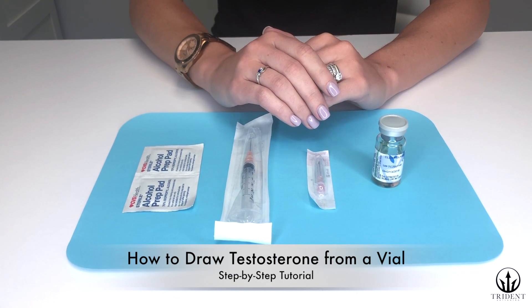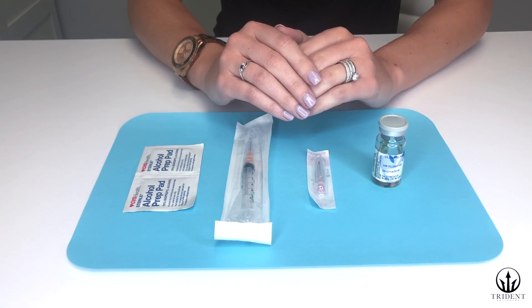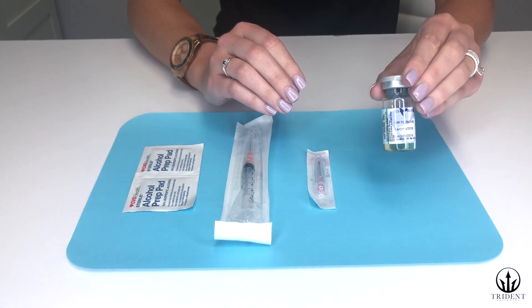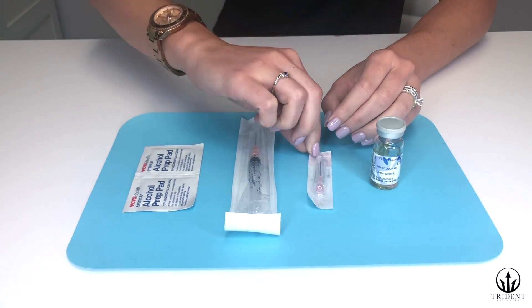This is Trident Anti-Aging's video on how to draw up testosterone. When you first receive your testosterone package, you will see your testosterone vial, the injection syringe, and the drawing needle.